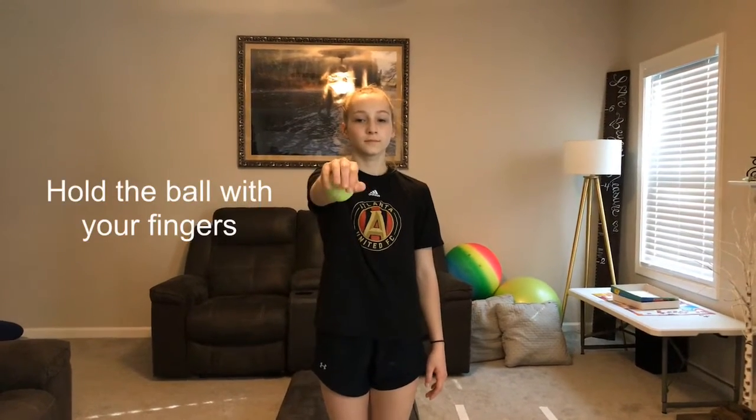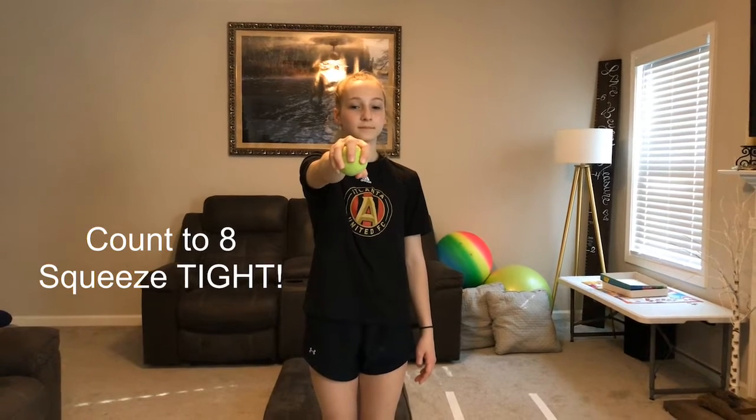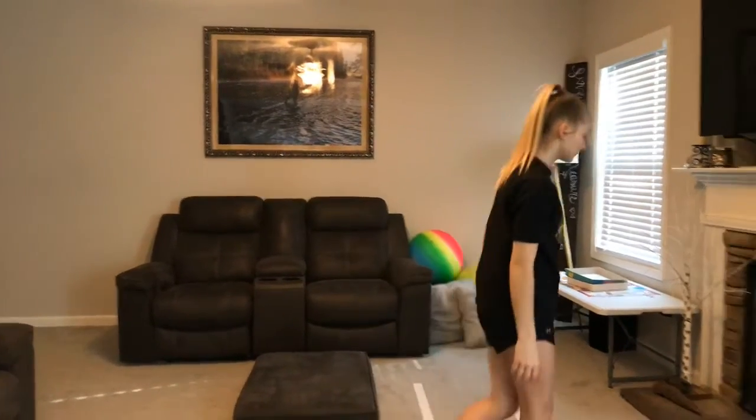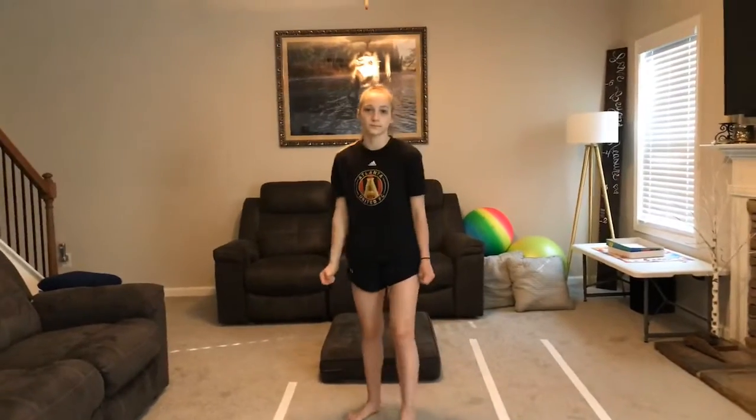Now I want you to squeeze that tennis ball as tight as you can using your thumb and all your fingers. Squeeze it tight. Ready, set, go. One, two, three, four, five, six, seven, eight. Good job. Now you're going to pause the video and do it all the same on the other hand.